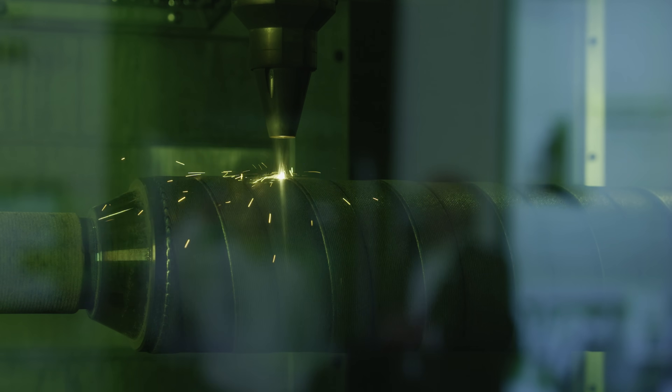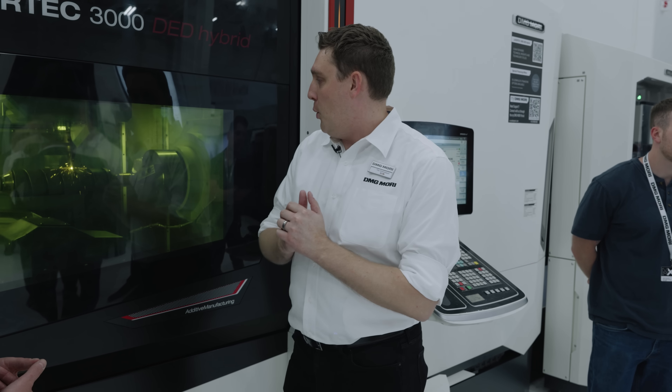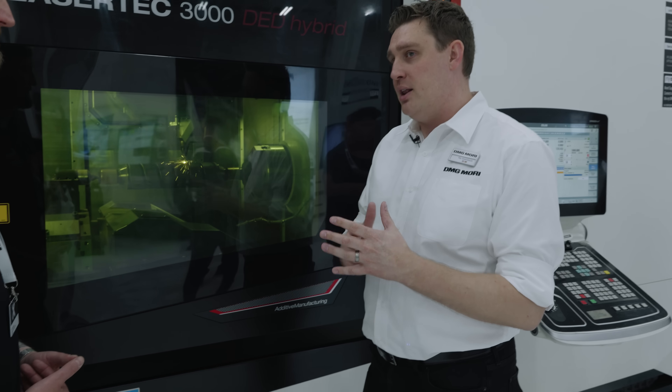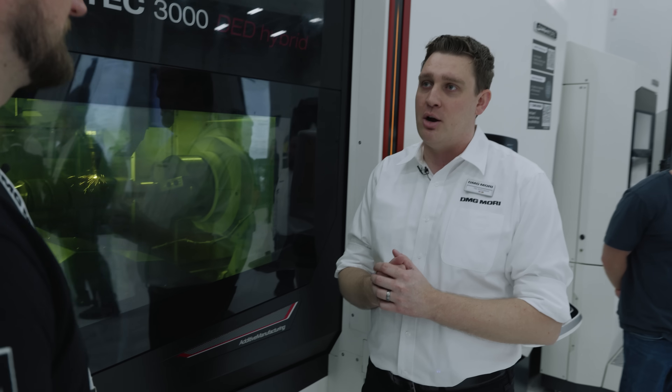This is our Lasertek 3000 DED Hybrid, similar platform to our 125. That one's a vertical, this one's a horizontal. With the lathe platform, it really enables us to do shafts and rotary parts a lot better than on the vertical machine.